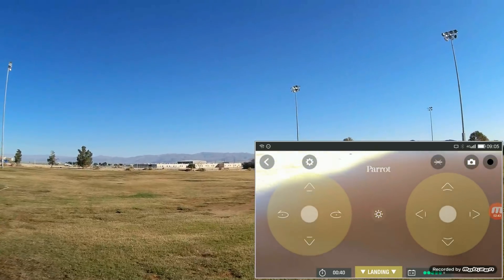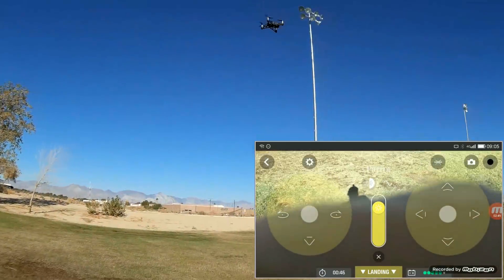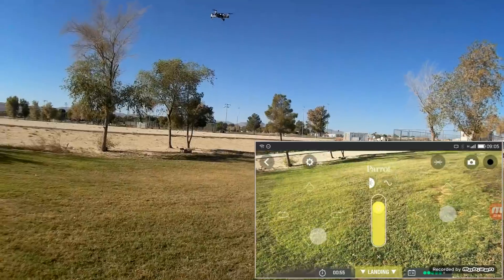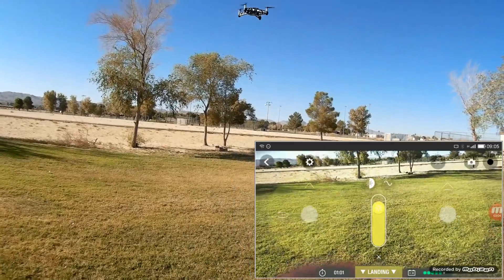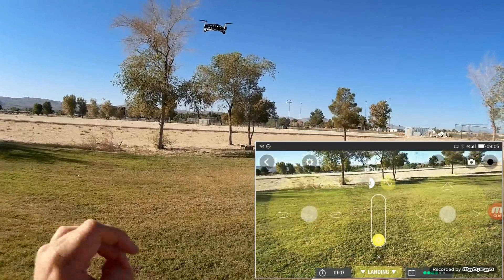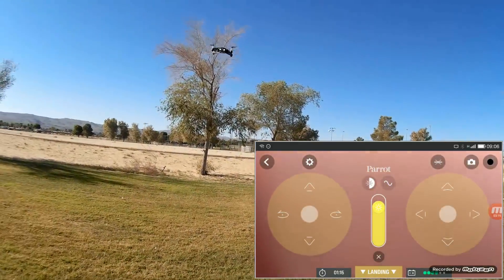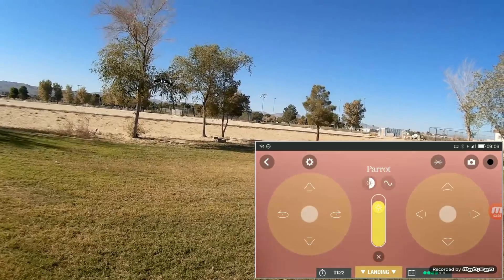Now let's show you its lights. Coming around here — look at that, it's following my shadow. Let's come down a little lower. Look at those lights up close. It has different features of the lights: they'll blink, and they'll also strobe — a slower strobe. Or you can put them on full beam. To save battery, I'm going to turn off the lights.